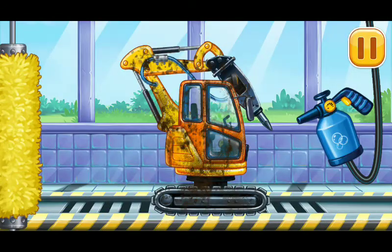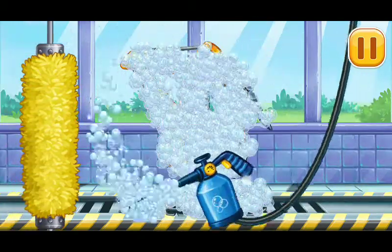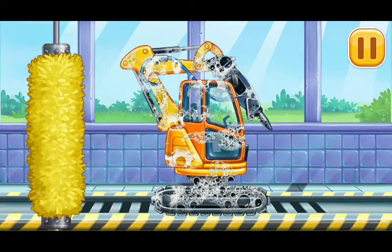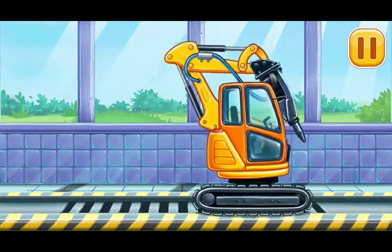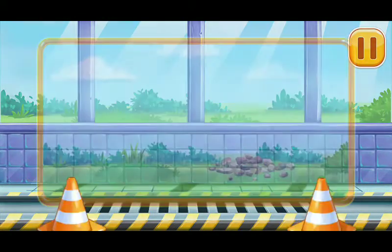We need to wash the hydraulic hammer. Hooray!